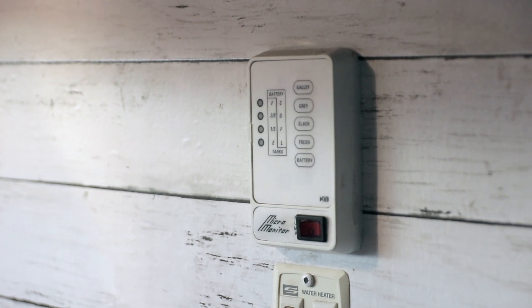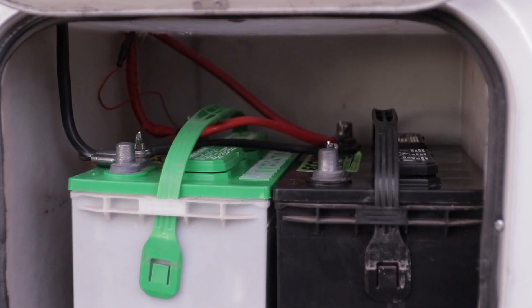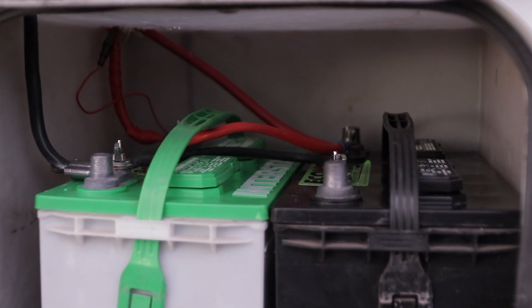To understand that battery monitor: it's basically just checking the voltage and giving you what it thinks the battery level is. So if you have a draw on your battery — say you have some lights on — it might actually read lower than what you actually have. If you're charging your batteries and the voltage is really high, you might get a false reading of a full battery. That is definitely not a good plan when you think you have full batteries but you're really at like 60%.